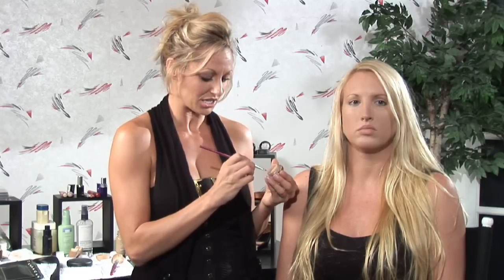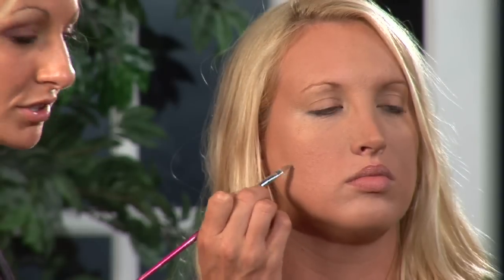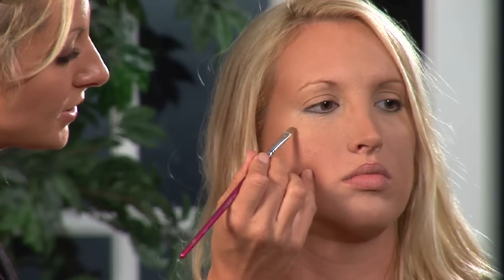So for our model, we've already applied foundation, which is the first step, so now we can see what's left to be covered. We just want to take a little bit on our concealer brush, use our concealer of choice, and go over these little areas. Some textures of concealers work better than others, and we found that this works really well for us. Once it's on, you just do nice short strokes and a light padded motion until it's nice and blended.